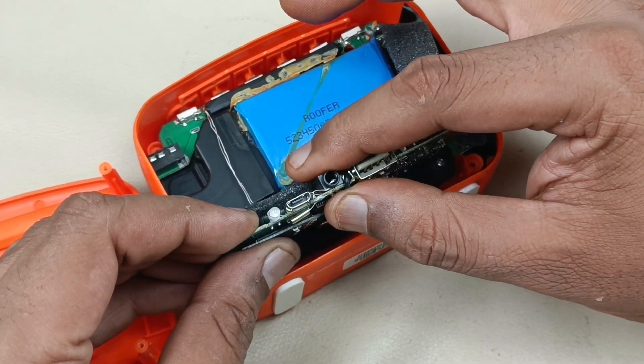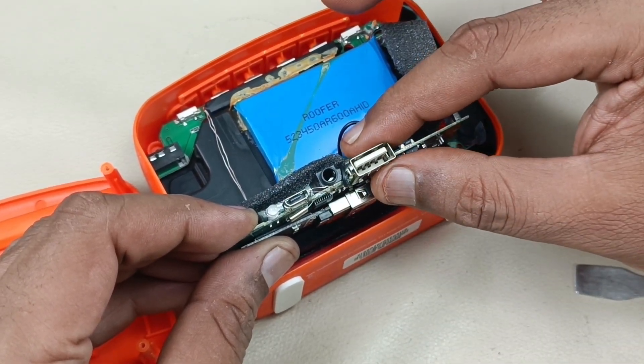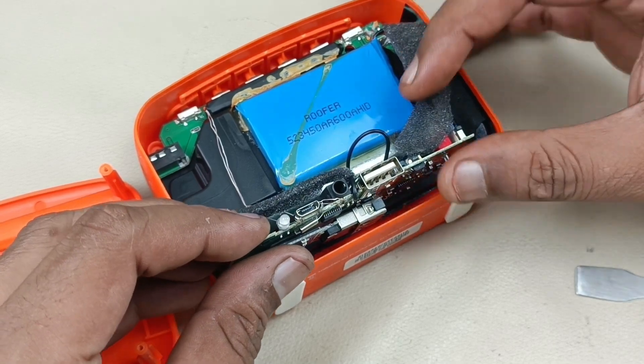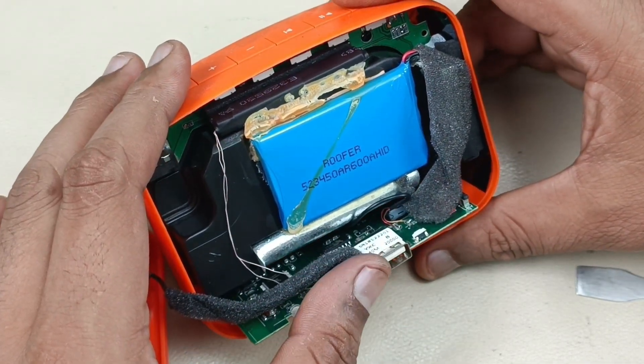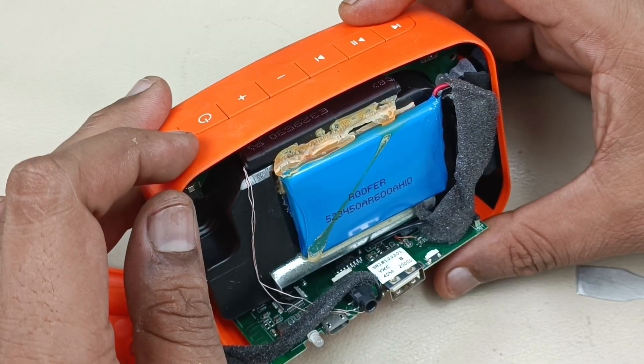This is the 3.5 mm jack. This is the USB to play back songs — MP3 songs. This is the Bluetooth input as well. And an AM/FM tuner is built in.